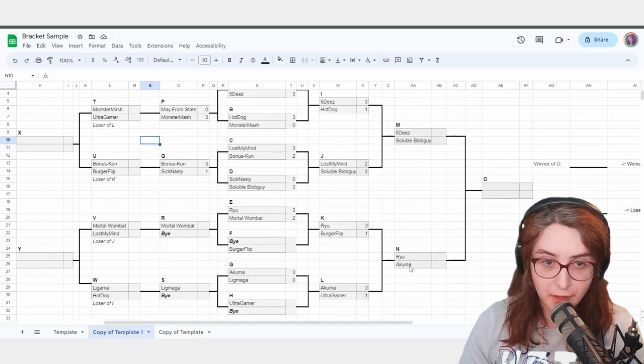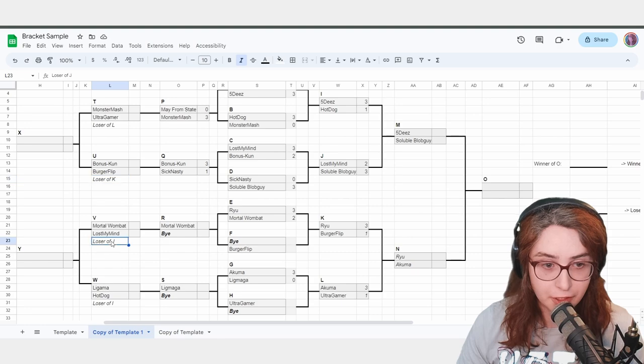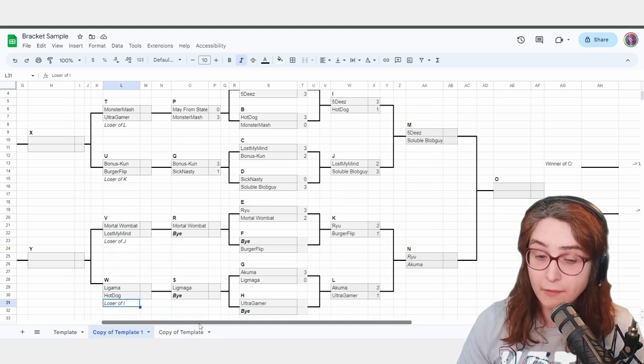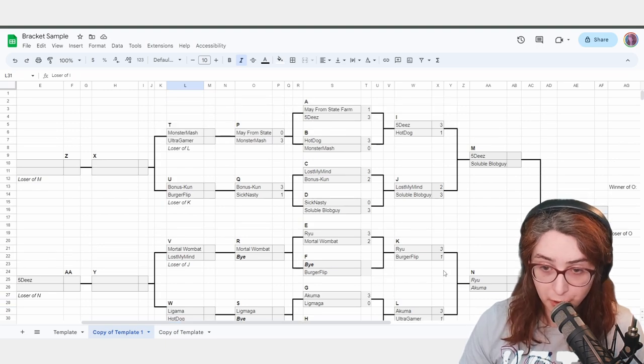Congratulations — if you have done this, you have completed the hardest part about running a physical bracket. This is where most players get things wrong. Please, for the love of God, do this or you will have to rerun the entire bracket — it'll be embarrassing. Please read these 'Loser of L,' 'J,' 'K,' 'I,' whatever the letters have to be, and move people appropriately.